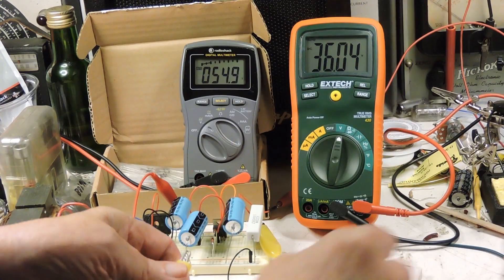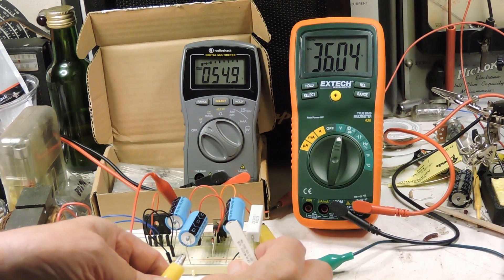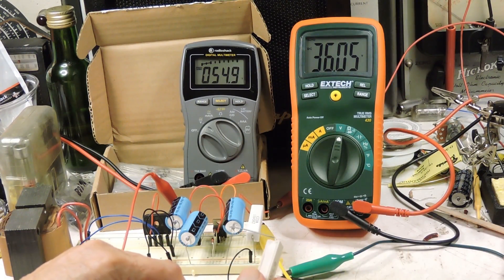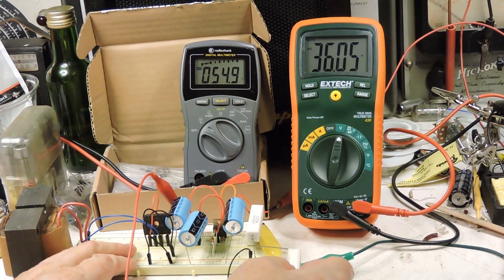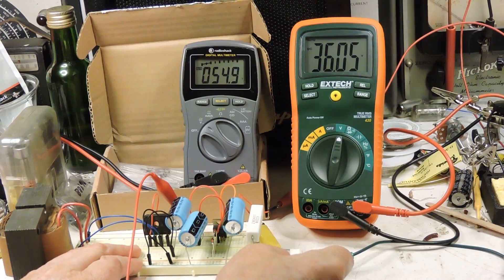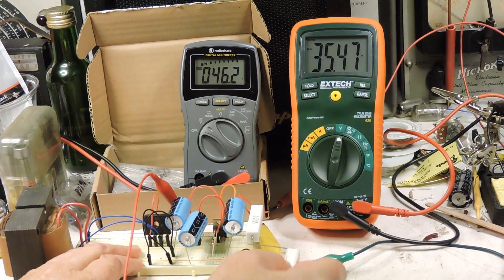Here's a 100-ohm resistor. Let's see what happens now. It goes down pretty far on the left, but only around a half a volt on the output.